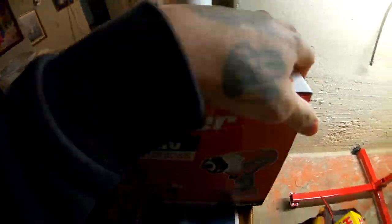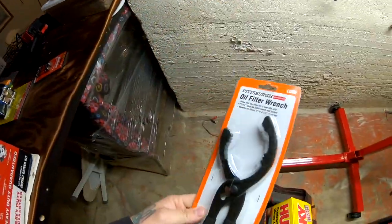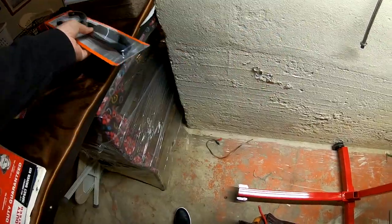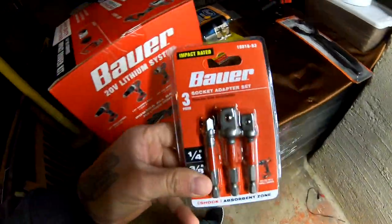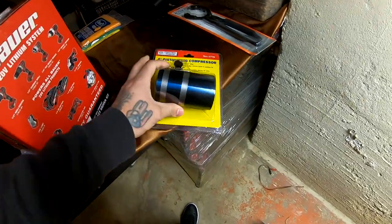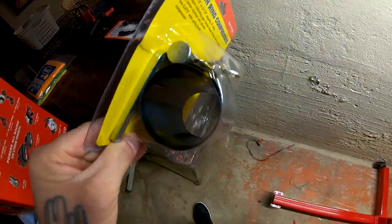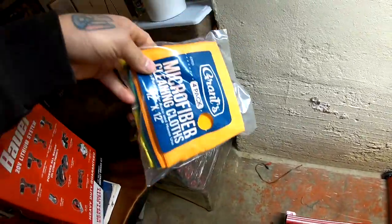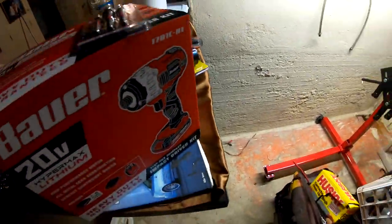I'm gonna go ahead and crack that open. I also got this oil filter wrench because it's easier to grab the filters with that thing. I got this also to go along with it, and I bought this — all at Harbor Freight — it's a ring compressor, so I'm definitely gonna need that. And I got these for free.